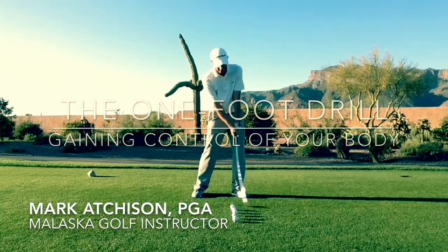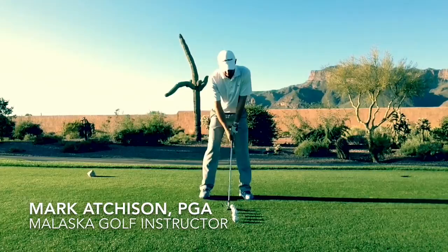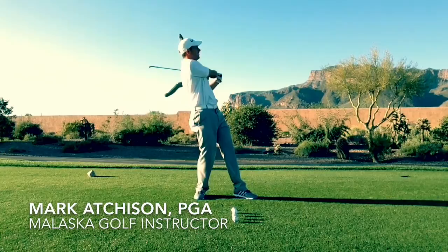All right, gonna be a good day on the golf course. Just a couple of warm-up shots. Feeling so confident. Man, I'm just gonna really crush this ball right here. All right, let's see what we got here.